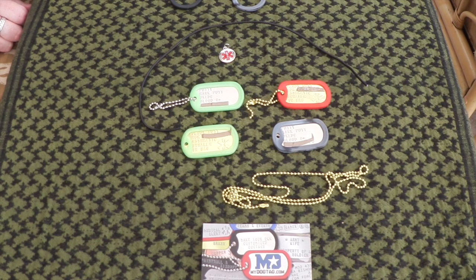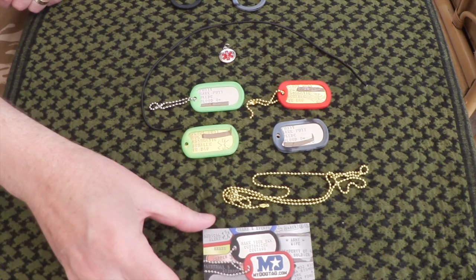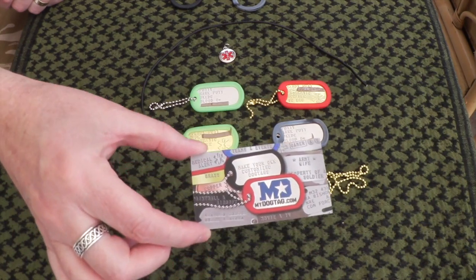Hello and welcome to another UKEDC video review. Today we're going to be looking at dog tags, widely seen in films and movies, really big in the US, not quite so big in the UK, but for the price they are very easy to get now. I recommend you get them from mydogtag.com.